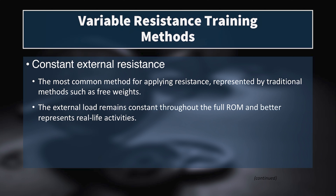First, we have to define some different types of resistance. The first is constant external resistance. This is the most common method for applying resistance in weight training, and it's represented by traditional methods such as free weights. The external load remains constant throughout the full range of motion, and better represents real-life activities. When you lift a barbell or a dumbbell, the weight doesn't change — the external resistance is constant because gravity and the mass you're lifting is constant.